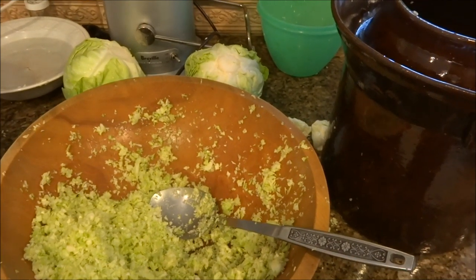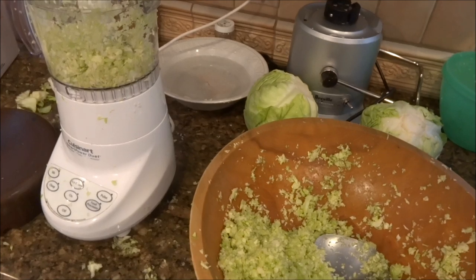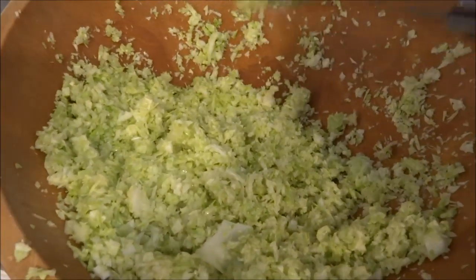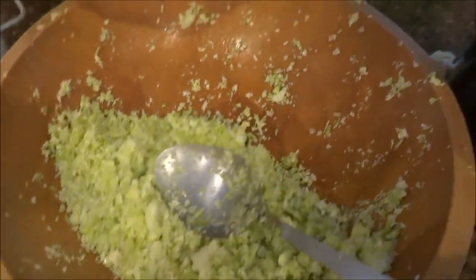The mandolin sucked — it was taking forever, so I decided to borrow my sister's food processor. It's not cutting it exactly as I like; it's kind of small, but I'm fine with it. It's still going to come out just fine. I like it small anyways, as opposed to big.